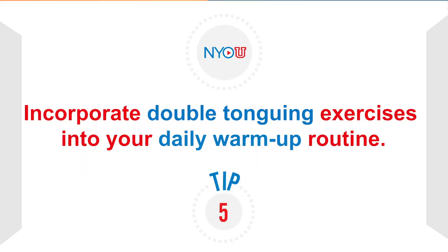Last but definitely not least, tip number five: incorporate the skill into your daily warm-up routine. Double tonguing is a skill that you will lose if you stop practicing it. That being said, make sure to spend a part of your everyday warm-up routine on double tonguing. For me, just about five minutes a day on a simple scale pattern is enough to maintain the skill.